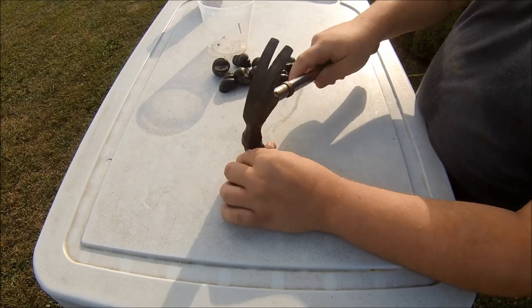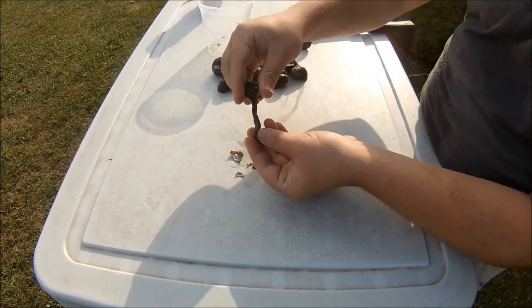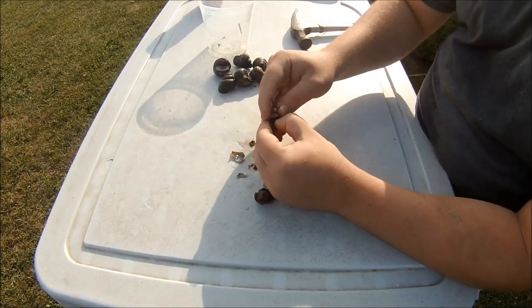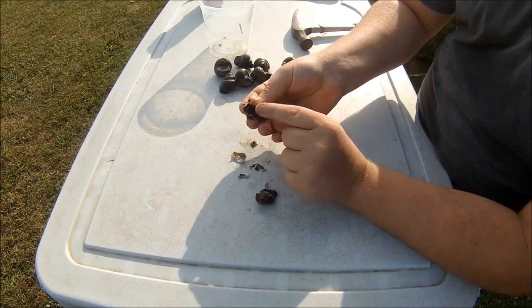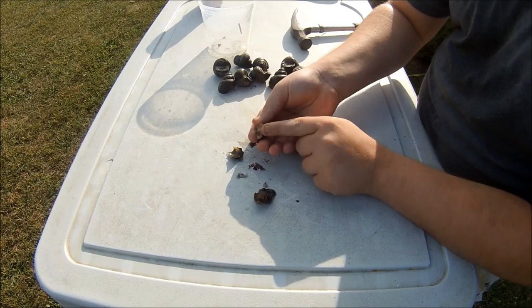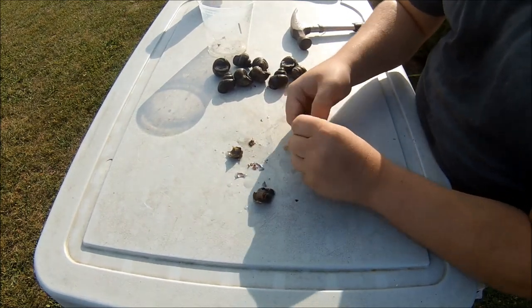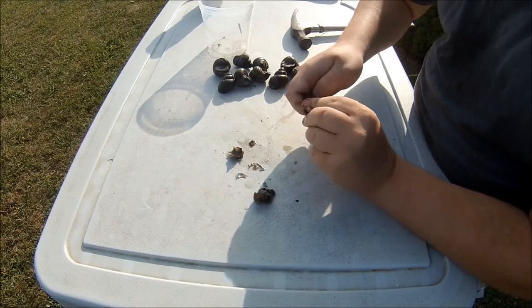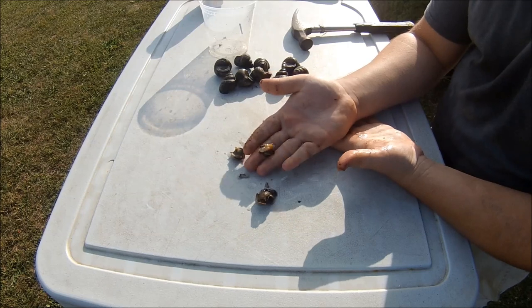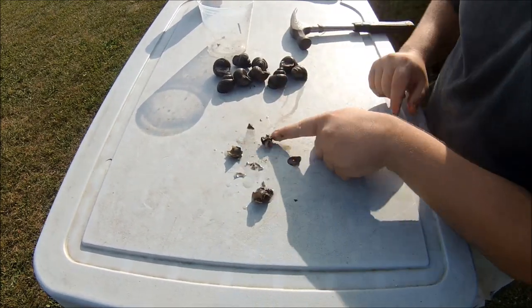So the first thing you got to do to clean these guys is smash the shell. They have a lot of guts in there, as you can see. What we're looking for is this meaty piece — this muscle right above the foot of the snail. That's it right there, that tannish muscle. All you got to do is separate it from the foot and there you go. You got it — little piece of meat, little scallop, little morsel.